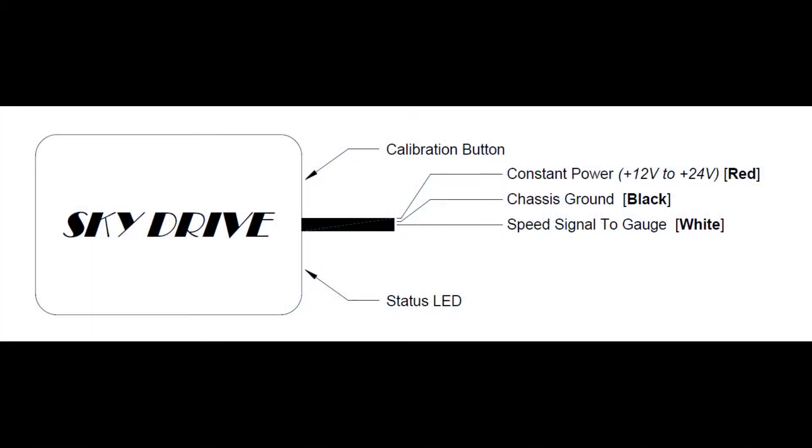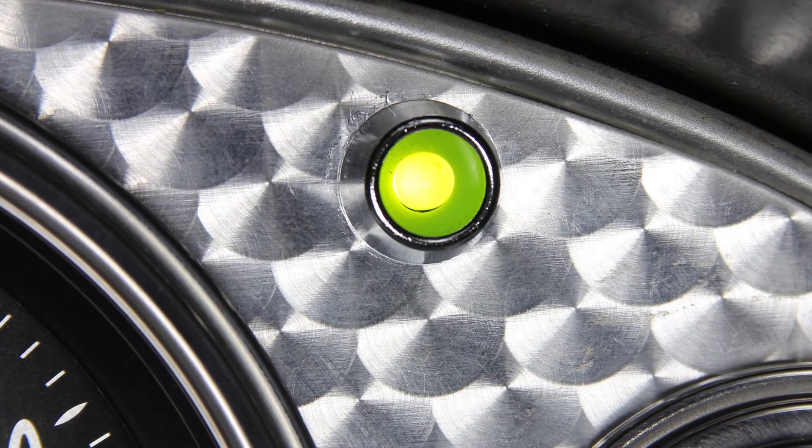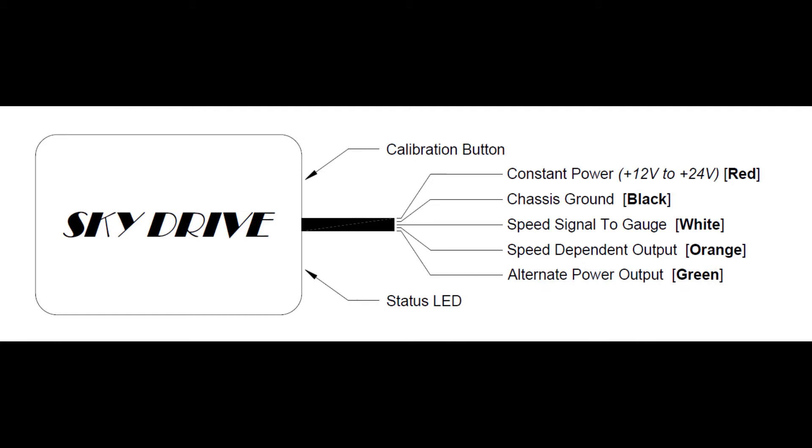An optional over-speed indicator function is also built into the unit, powered by an orange wire capable of triggering an LED programmed to illuminate at a specified speed during the calibration routine. The last wire in the harness, the green wire, provides a 12 volt positive output up to one and a half amps when the vehicle is moving.